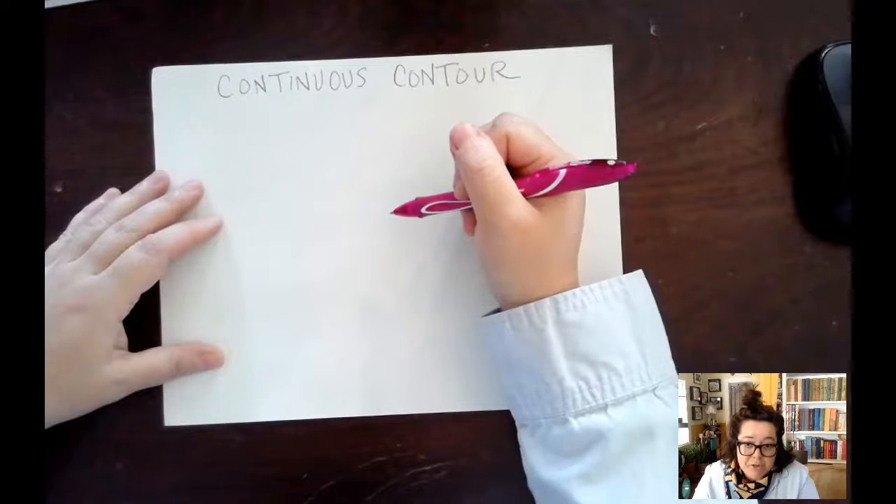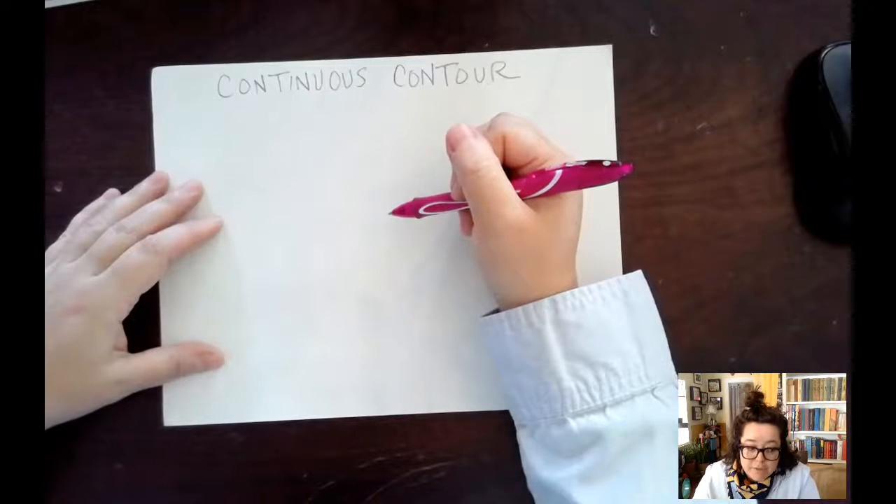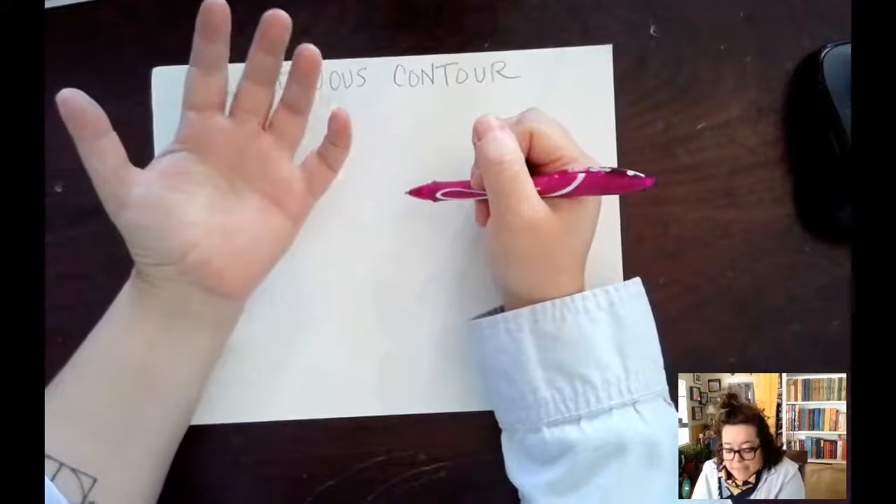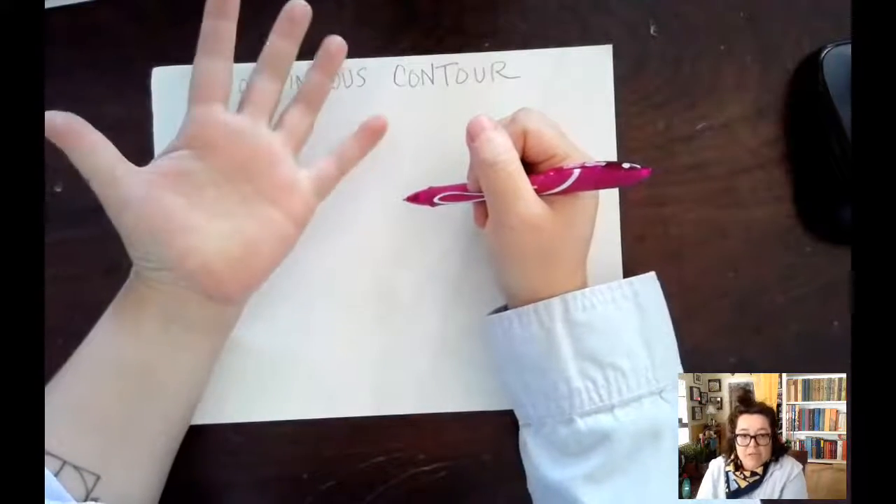I prefer to do it in pen. I think these are really fun to do and they're challenging because they're going to look weird no matter what. With a continuous contour, you're trying to get all the detail. It's an observational technique.